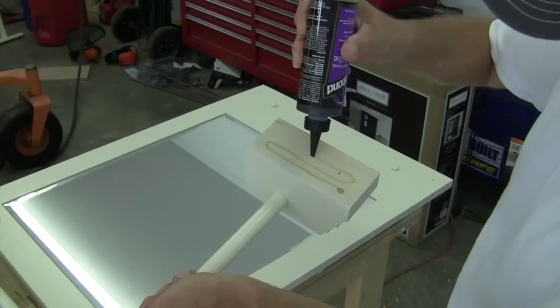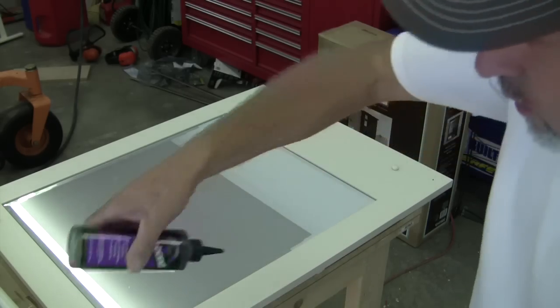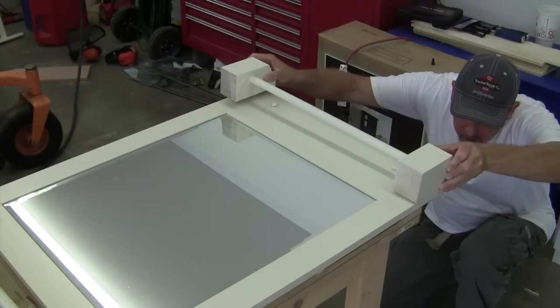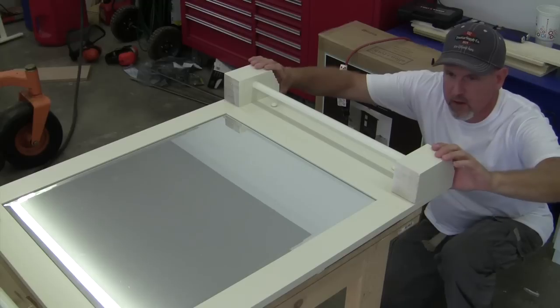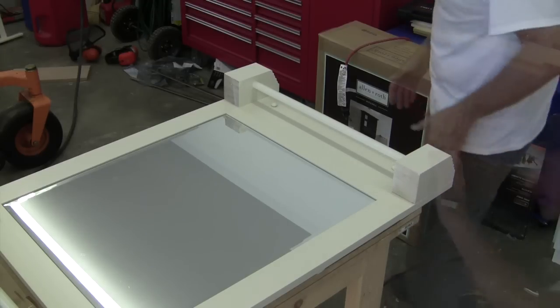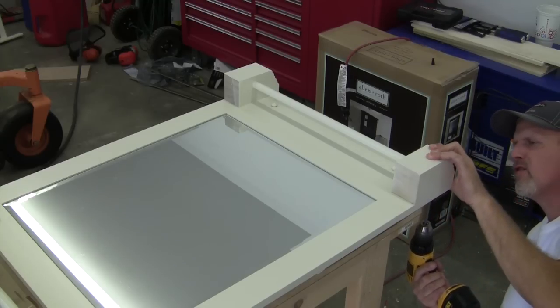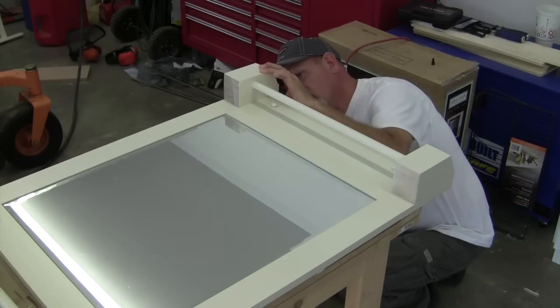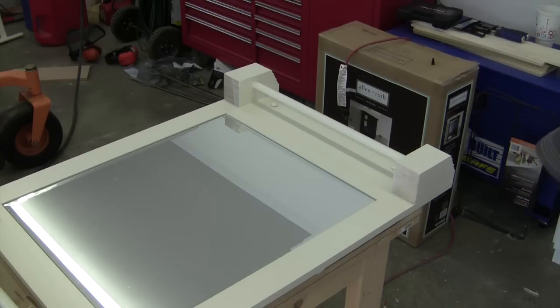I'm leaving it far enough from the edges so that it hopefully won't try to squirt out on me. I ran our screw up through each end so that I could have something to anchor it to and be able to position it with. I'll get a few more screws in that, but it's looking good and we are almost done, sports fans.